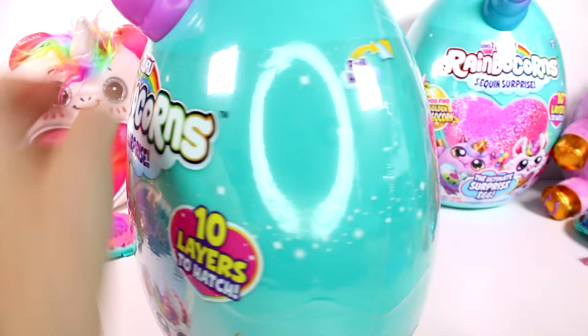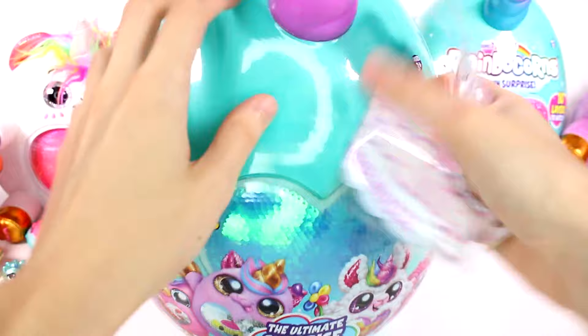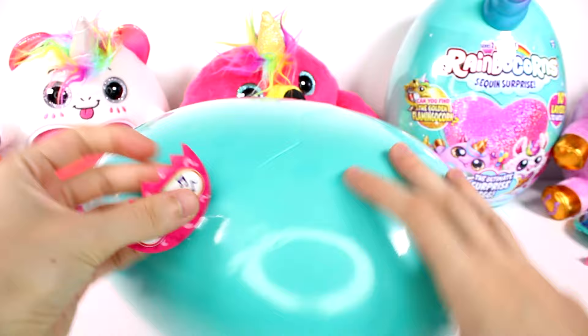I definitely want to find the rest of the flamingos — that's going to be my life goal. Moving on to the next one. We have two left. I do want to find the llamacorn, and we haven't found an owl or panda yet — any of those would be really good but I definitely want the llamacorn. Our clue is I heart music.